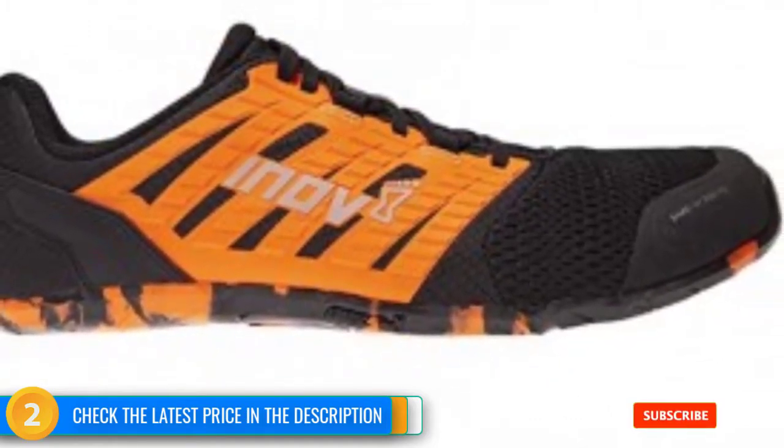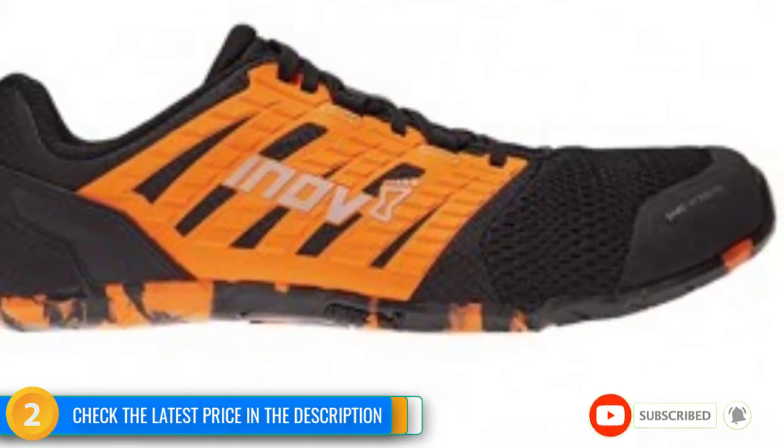However, for those who already own a dedicated running shoe, we couldn't suggest a better barefoot option for indoor strength training.